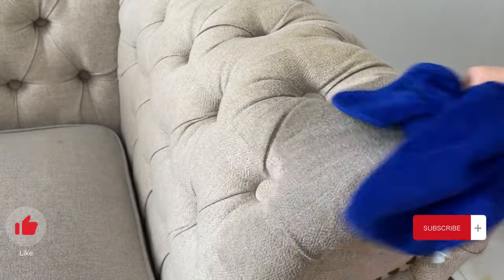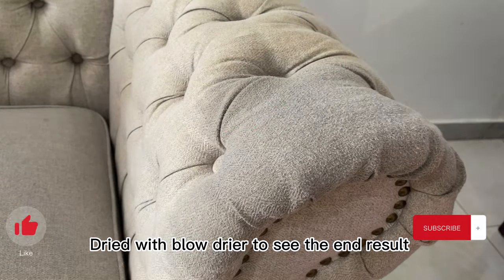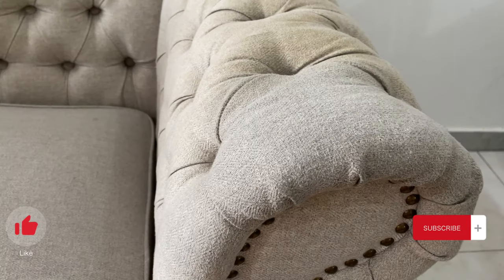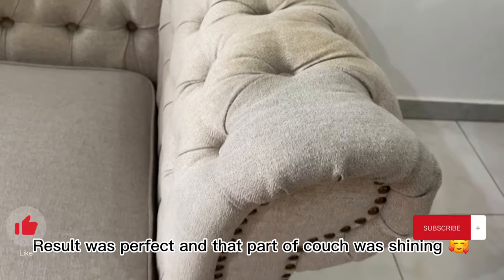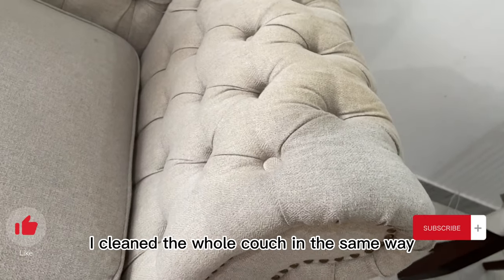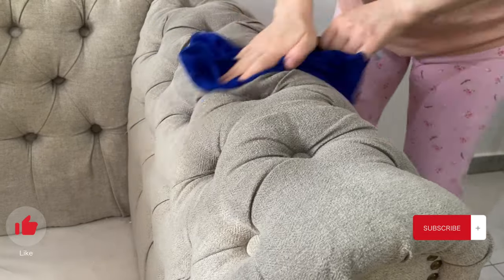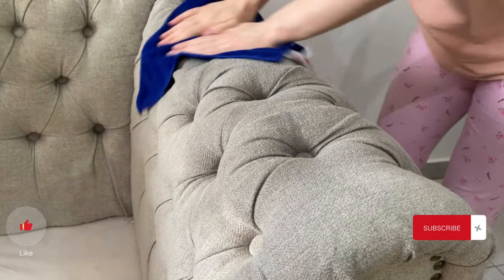To see the end result, I used a blow dryer to dry that section. The result was so perfect — that part of the couch was shiny — and I didn't have to call anyone offering professional services. I went ahead and cleaned the rest of the couch the same way.